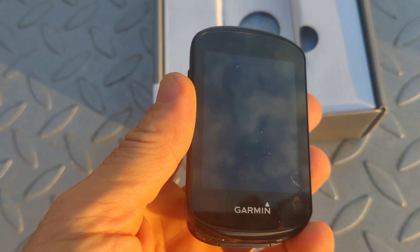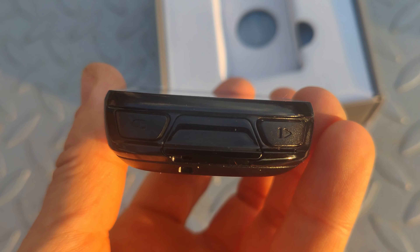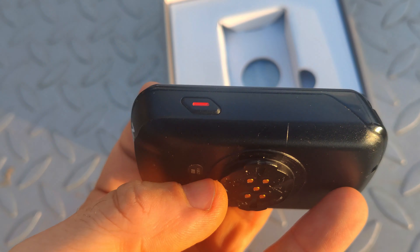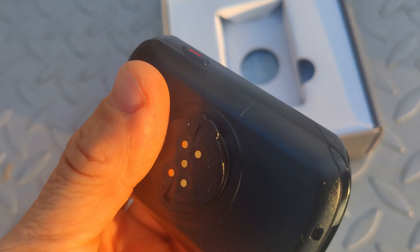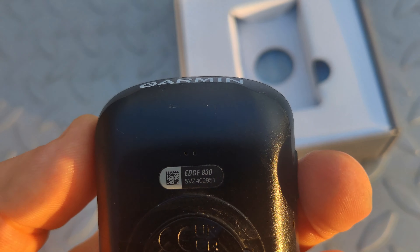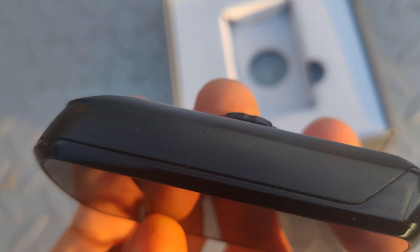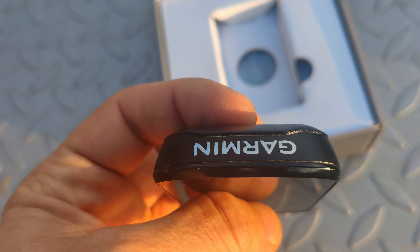In the box you'll find the device obviously. At the bottom of the device there are the start and lap buttons along with the USB charging port. On the side there is the power off/sleep button, and on the back there is a port which allows you to attach a Garmin charge power pack that will add an extra 24 hours of battery life to your device, however this power pack is sold separately.